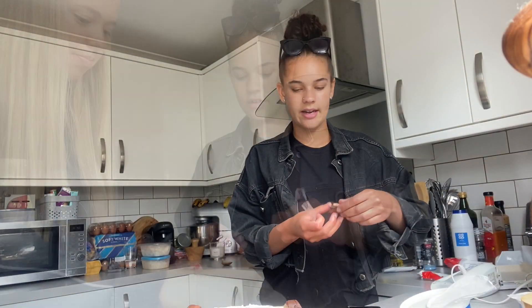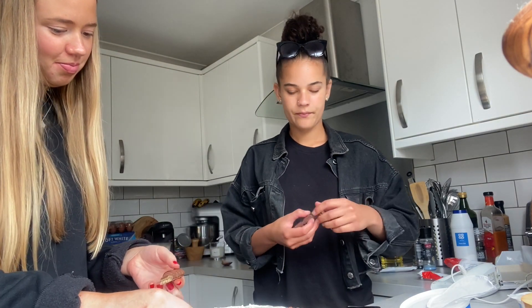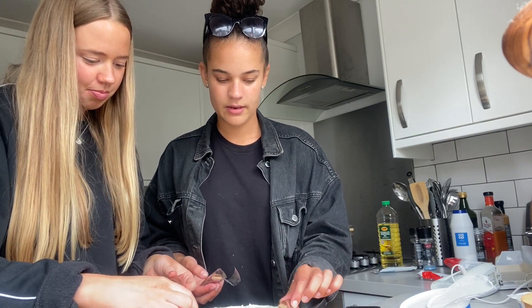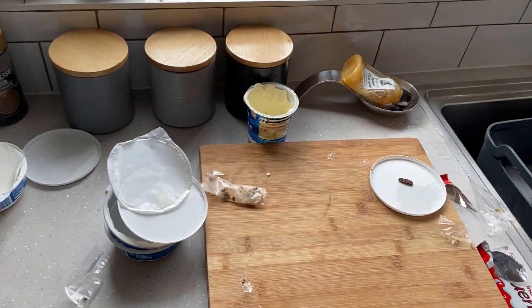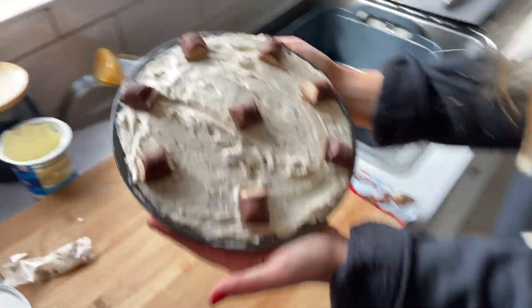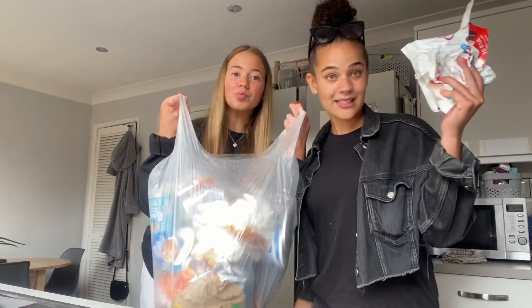So we're just decorating it - only eight pieces. Look how lush that is. We've made a little bit of mess but we're going to put it in the fridge for an hour or so. Now it's tidy up time - we've even got the mixture on the kettle.